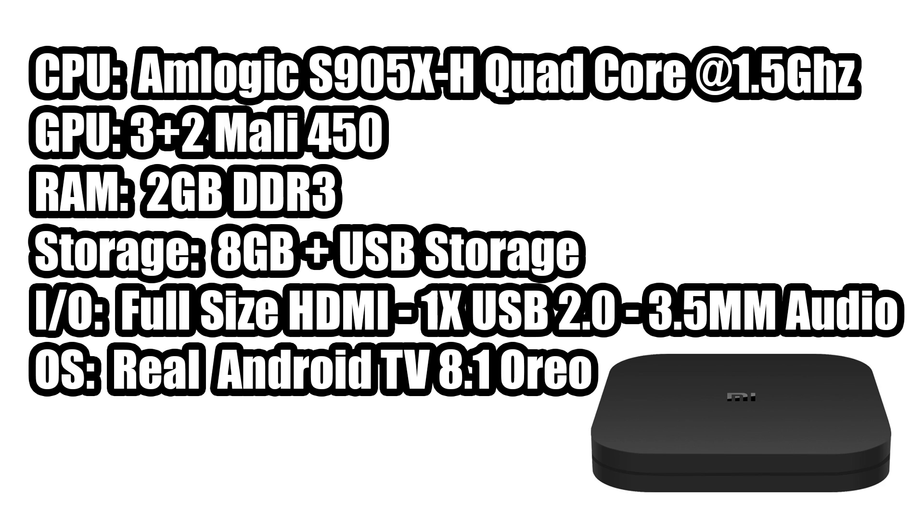For the CPU, we have the Amlogic S905X. It's a quad-core at 1.5GHz. The GPU is the Mali 450 — they've always stated it's a 3+2 GPU, but in actuality it's a 3-core GPU, the Mali 450 MP3. RAM is 2GB of DDR3. Storage is 8GB built-in, but we can add USB storage, be it a USB drive or a powered USB hard drive. Full-size HDMI 2.0 for 4K 60Hz out, one USB 2.0 port on the back, 3.5mm audio jack, and the OS is real Android TV 8.1 Oreo.